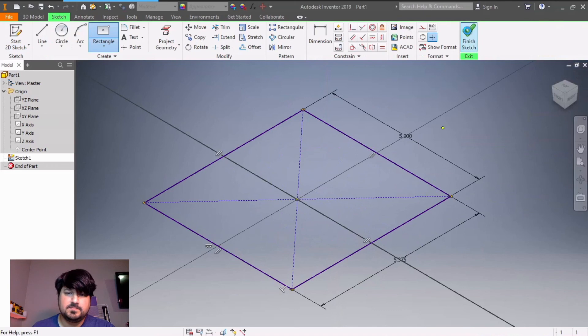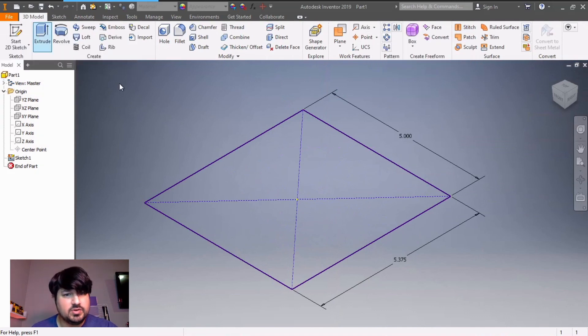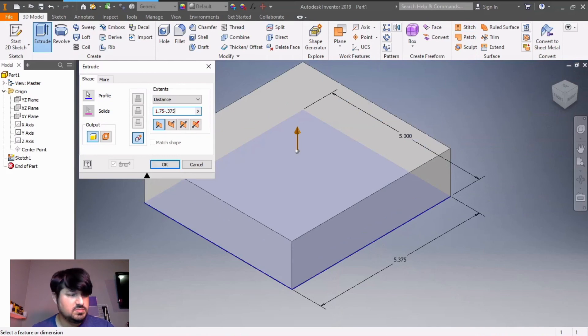I'm going to finish sketch and I'm going to extrude. Click on extrude, then click on my rectangle. I want to extrude the full thickness, not including those two rectangles in the front. It doesn't tell me the exact thickness, so I'm going to subtract: 1.75 minus 0.375.